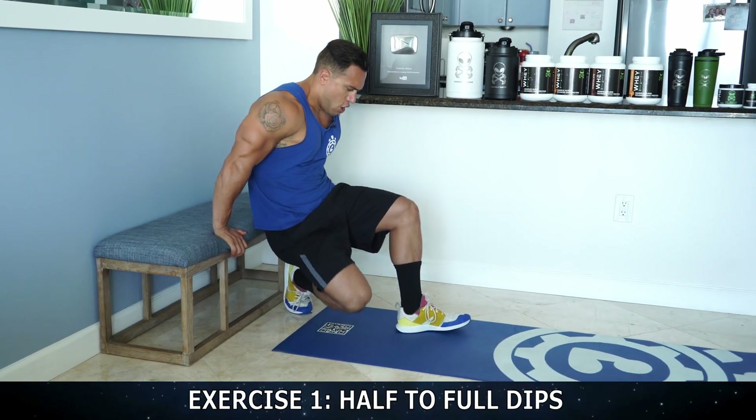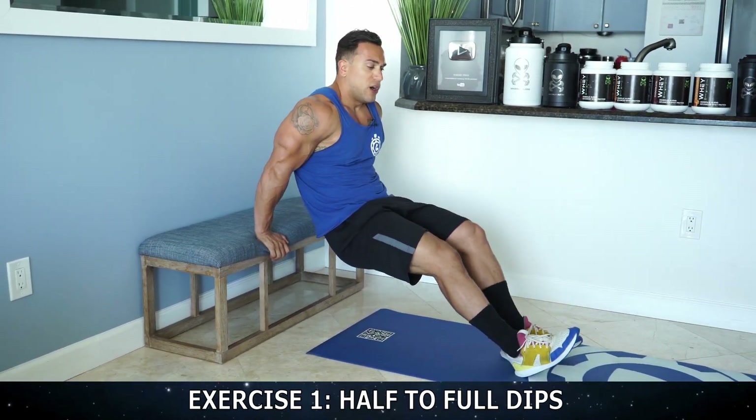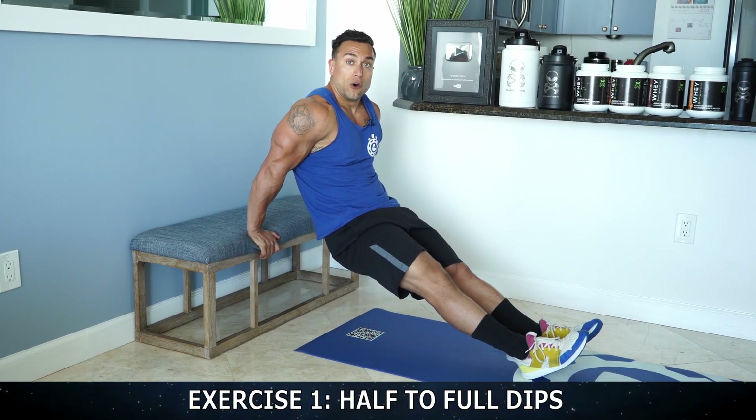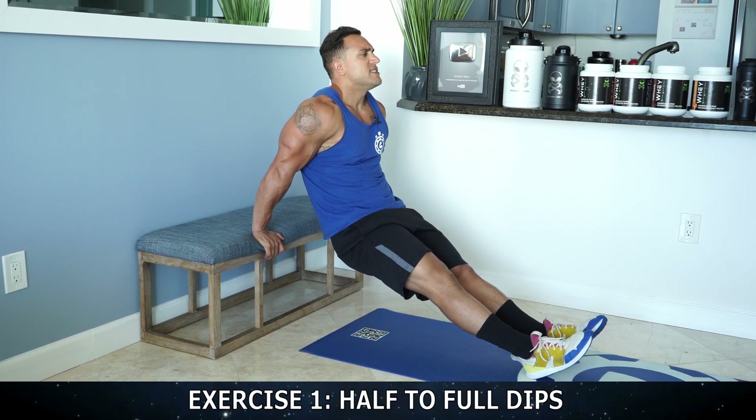Start off with the half to full dip. Feet out — you can also elevate your feet if you have another surface to use. We're gonna go all the way down, half rep to full rep and that'll be one full rep. Let's begin together.